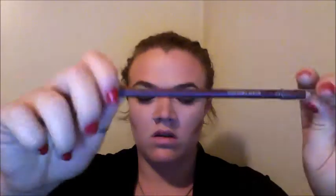Now onto our lips. For lip liner I'm using Wet n Wild Liner in the color Cherry. For lipstick I'm using the e.l.f. Studio Matte Lip Color in the color Red Rich.